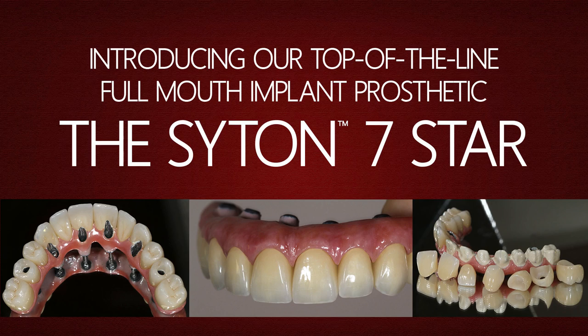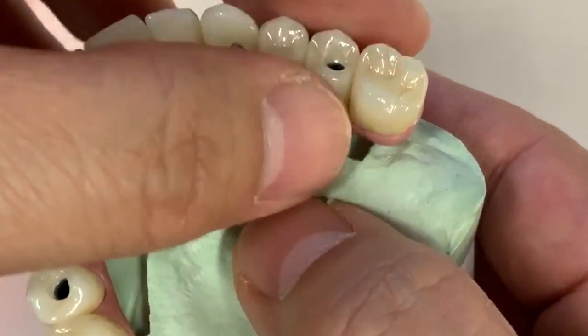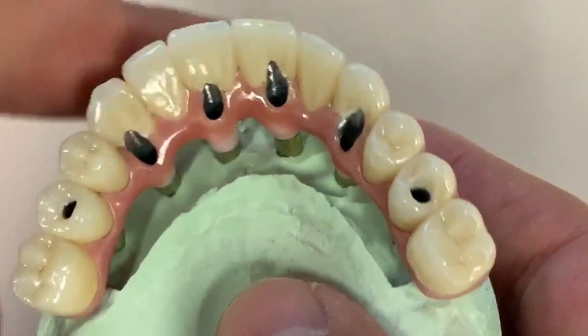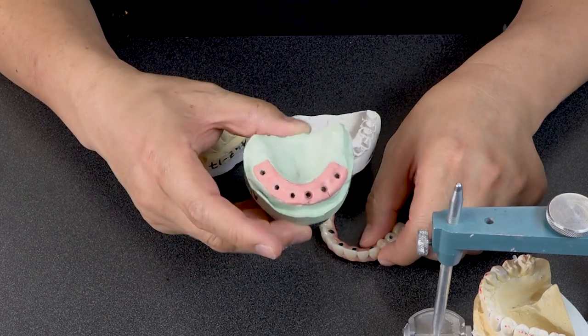Today, I would like to explain to you what is the world's best full-mouth implant prosthetics. This is the beautiful 7-star cases, which is Saiten 7-star. And a lot of people are questioning regarding the full-mouth case — what is different about 7-star cases for this implant?